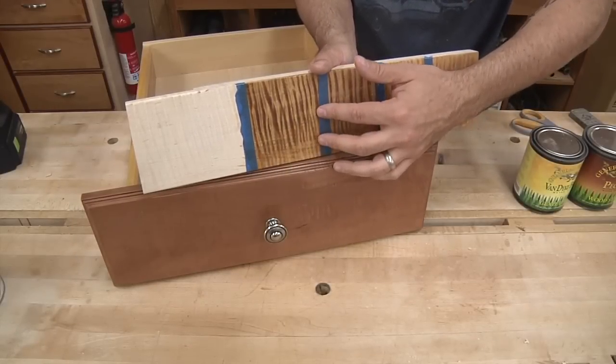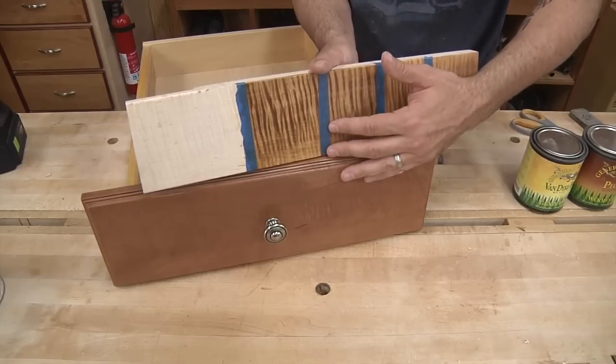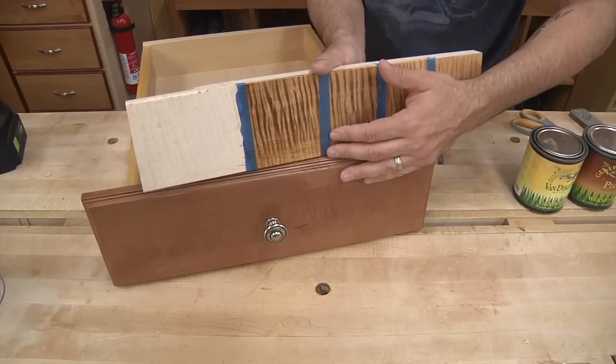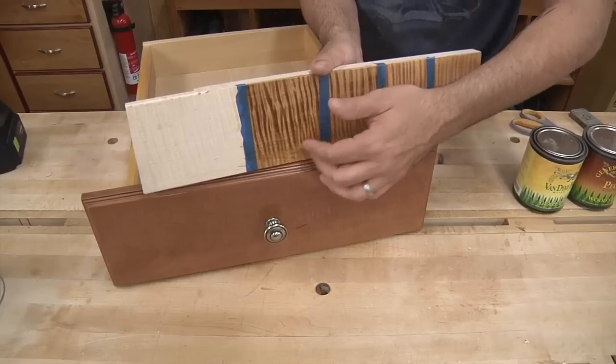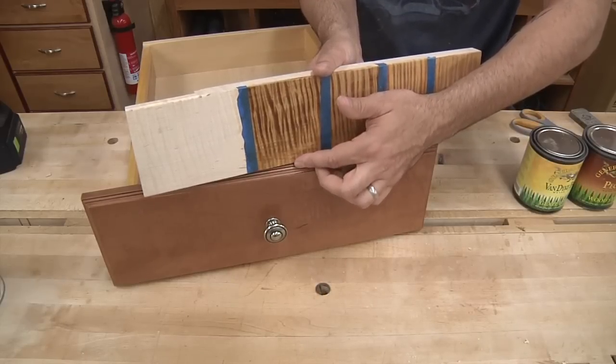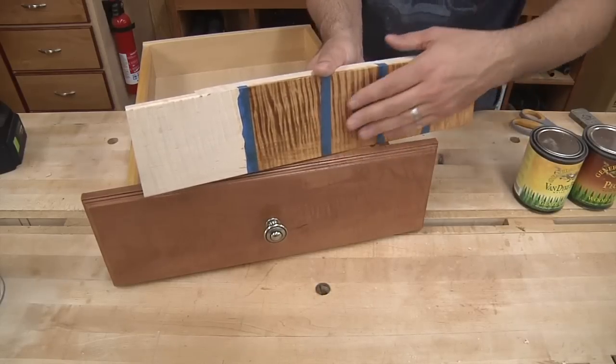Most eyeballs will notice the incredible figure of the frame — it'll be, dare I say, overwhelming compared to everything else in the room. It'll definitely catch the eye, so I'm not too worried if the color is slightly off. Using off-the-shelf products, I'm happy with this result.